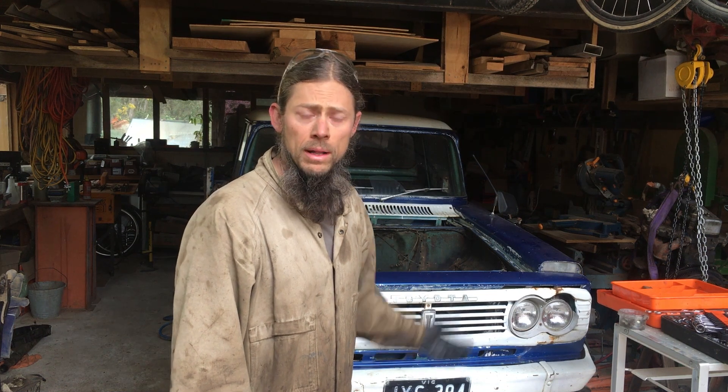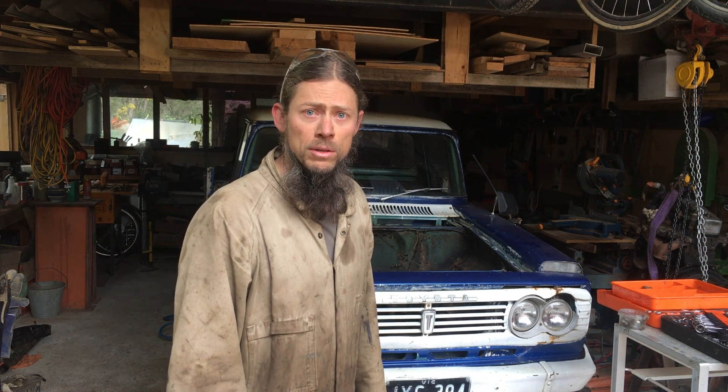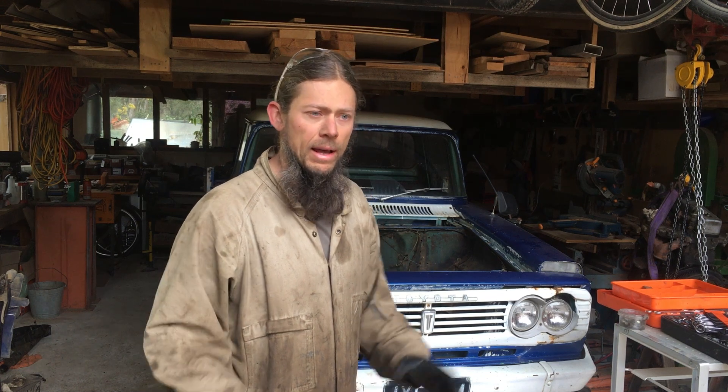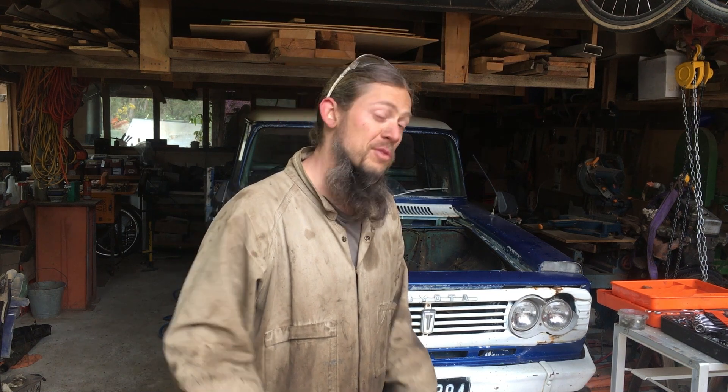It's day three now. We got the engine out on day one and then the gearbox out on day two. Started fabricating the adapter plate and figuring out how the coupling was going to work between the electric motor and the gearbox. I've decided, maybe against the good judgment of Adrian, that I'm going to go direct drive onto the gearbox, which will give us about a 32 to 1 total reduction.